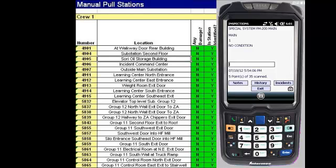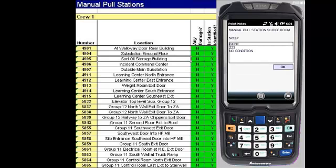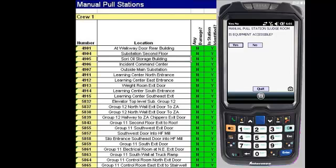Inspectors scan a location barcode associated with the pool station. The PDA display provides relevant information about the pool station, including location details and required inspection dates. FlexOps steps the inspector through the required standard inspection procedure with questions that ensure the pool station is fully tested and working correctly.